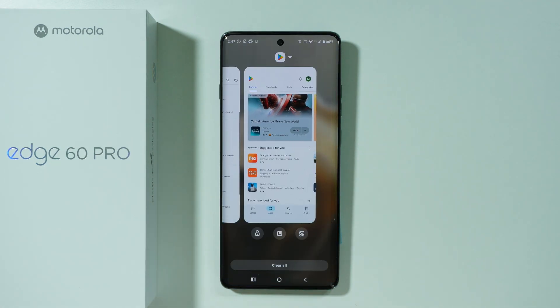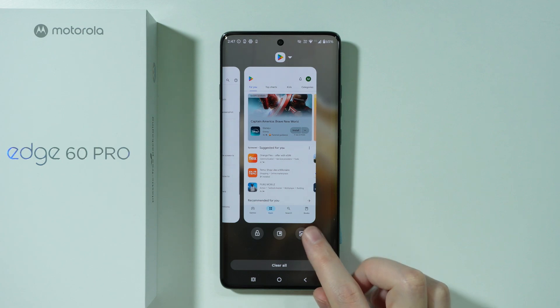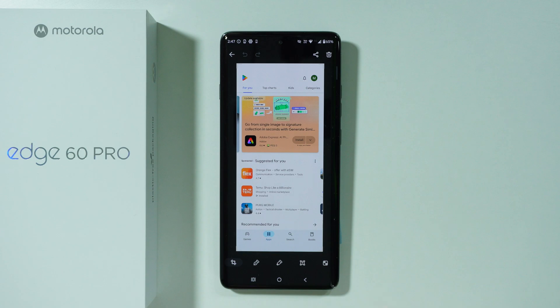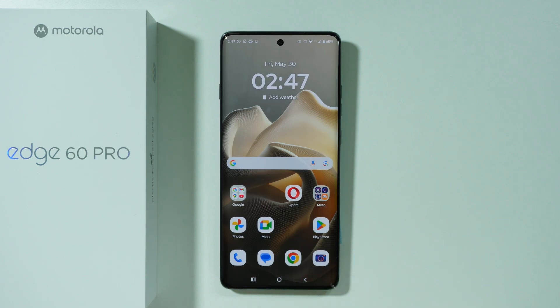Last but not least, if you have any app opened, you can go to the background apps and then you should be able to find the screenshot button below the preview — more precisely over here in my case — so if you tap on this button, you will capture the screenshot of the opened app. That's about it — thanks for watching, leave a like and subscribe.